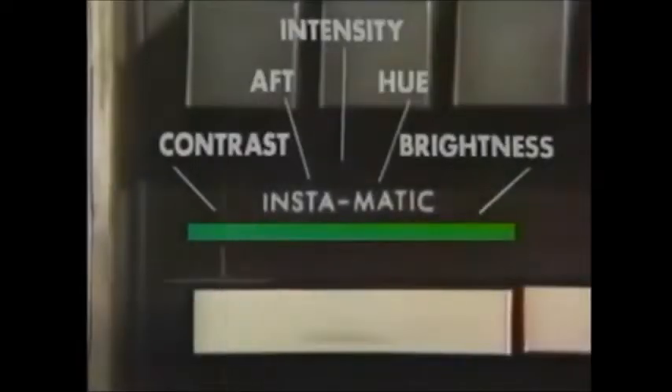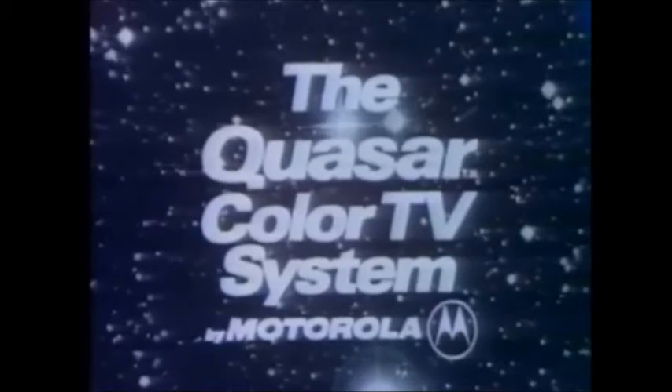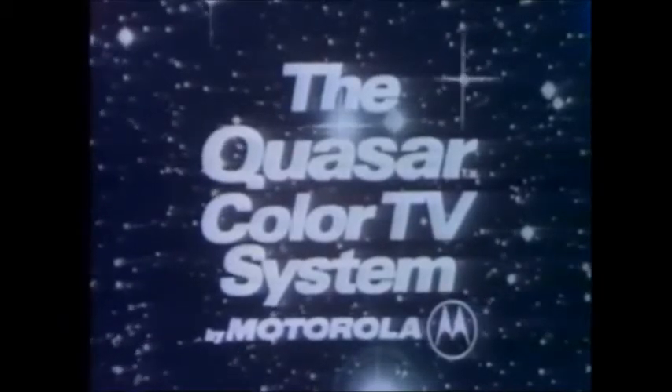You get the Quasar TV picture, plus the advances in our solid-state chassis design, plus one-button instamatic tuning, plus plug-in modules, and works-in-a-drawer TV design for ease of service. By Motorola — we think it's a better way to build color TV.